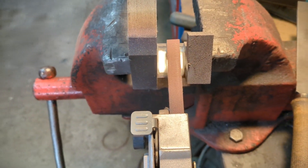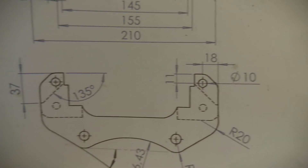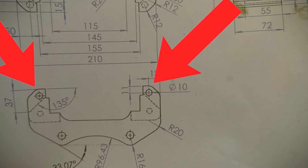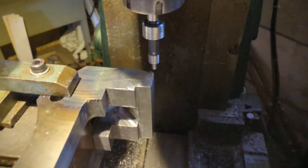In the end I cleaned up the radius left from the mill with a belt sander and it turned out great. One of the last machining operations on this part are the holes where the caliper will slide through. I used my edge finder again and repeated the process.